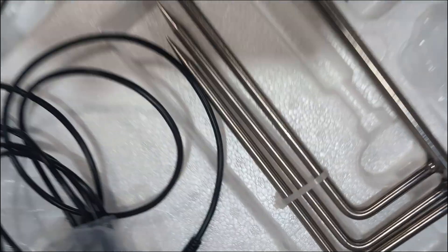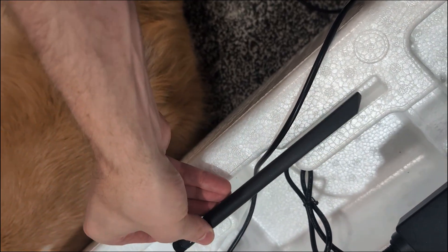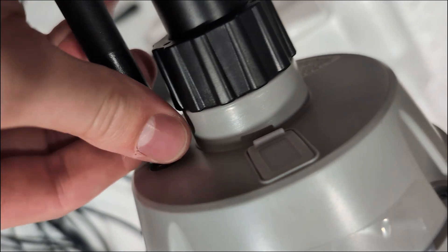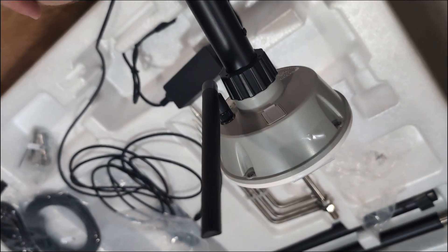For the antenna — which is right here in the box — you screw it on like so, and once you have it fully in you can bend it to whatever position you want. And there's your RTK station with the antenna attached.